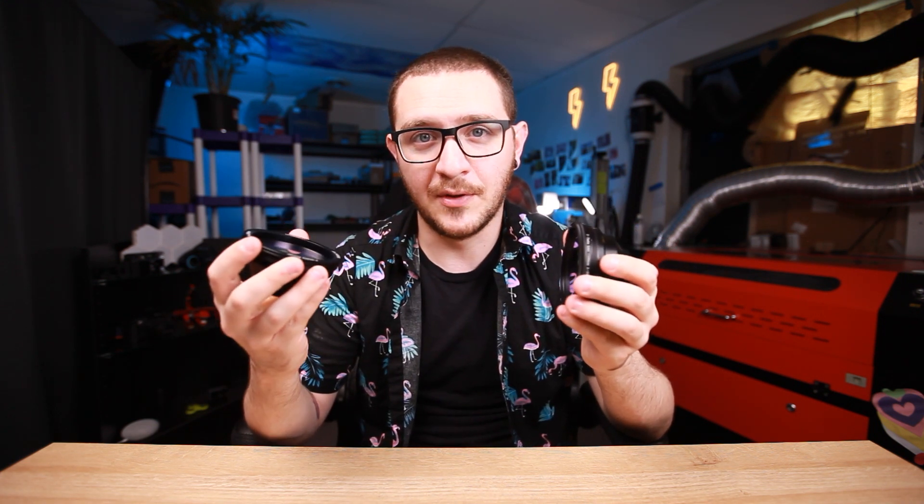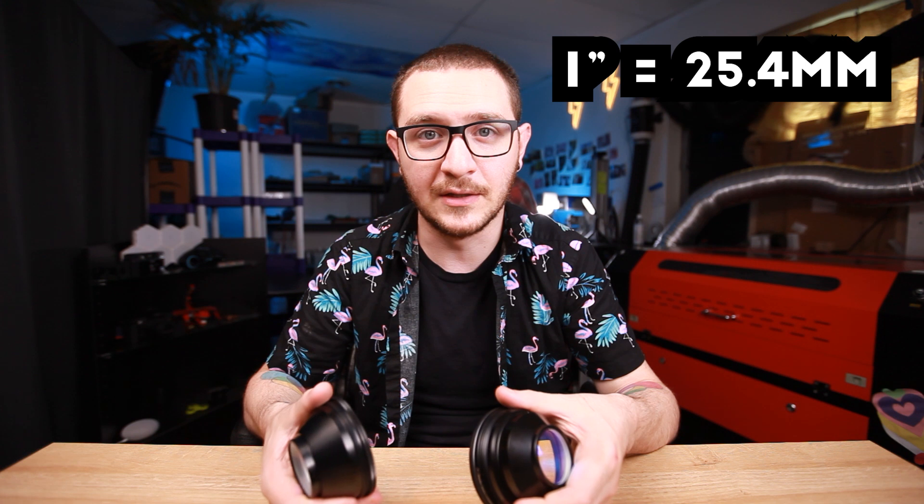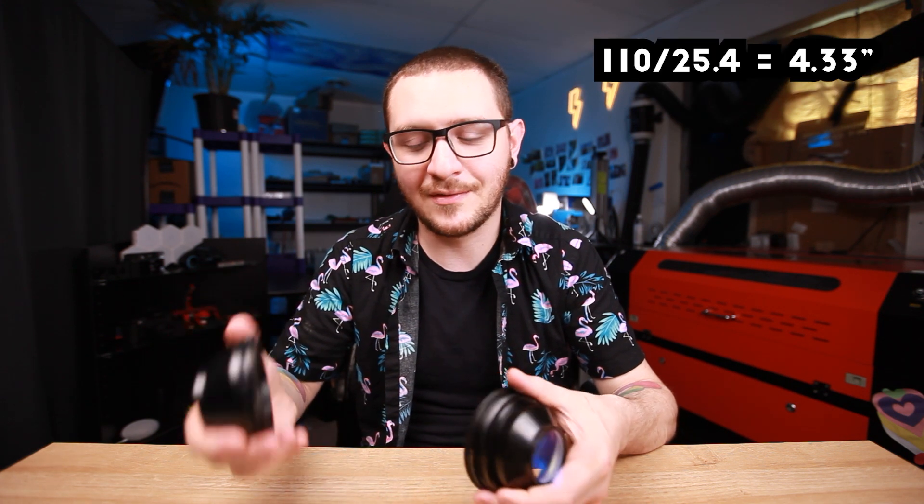The other thing I wanted to cover really quick was what size lens to buy for your machine. This is a 220mm lens, and this is a 110mm lens, and those two ratings give you completely different work areas. You can do a quick calculation to convert millimeters to inches — about 25mm equals an inch. So the 110mm lens gives you about 4 inches of workspace, where the 220mm lens gives you about 8 inches.